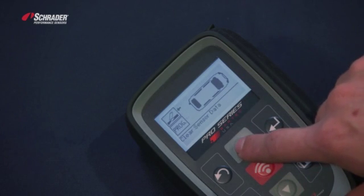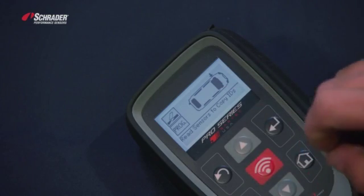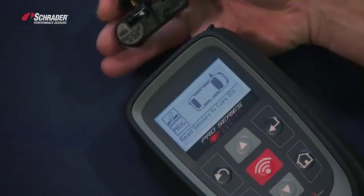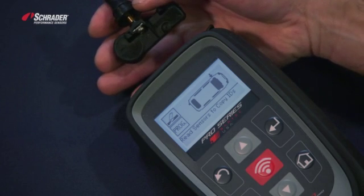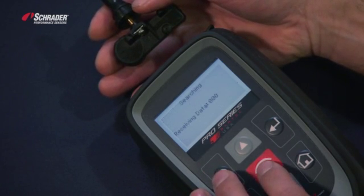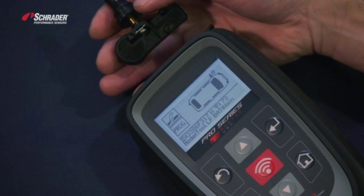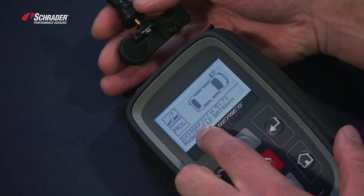When you're at this screen, we need to populate that left front wheel position, or whatever sensor you're going to copy. With the Bartek tool, you hold the sensor body towards the tool with the valve pointing away from the tool. We're going to activate the sensor — there's the sensor ID.